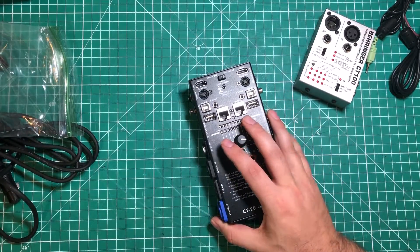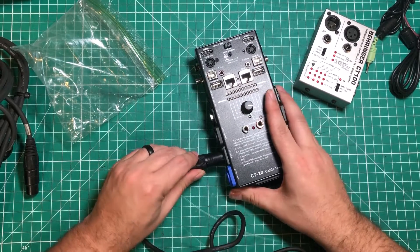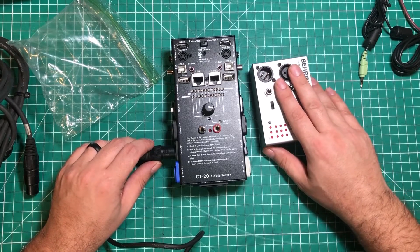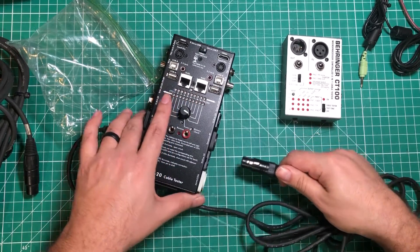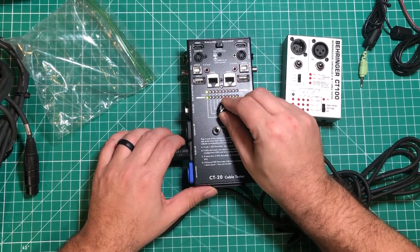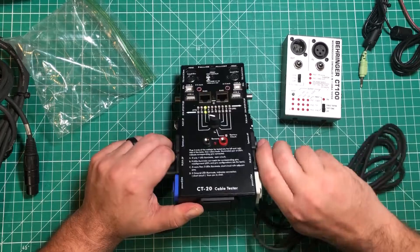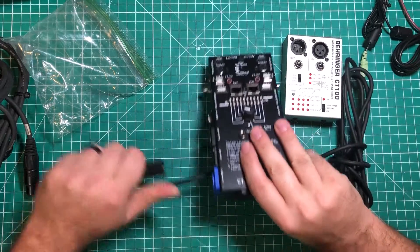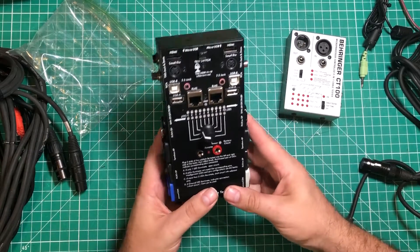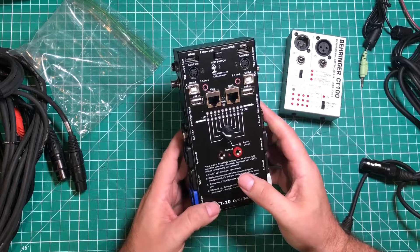I didn't bring any SpeakOn or PowerCon connectors down, but I do have an XLR here. I don't have any broken cables — and that is one thing this thing taught me: if a cable is bad, I either fix it immediately or get rid of it. I don't spend time plugging in cables that don't work. We're going to put our XLR cable over there, and that should just be three connectors. There we are — one, two, and three. It would be the same thing if you're using PowerCon, SpeakOn, or five-pin DMX connectors. Just very ridiculous tool, and the fact that this exists at this price is just kind of mind-boggling to me.